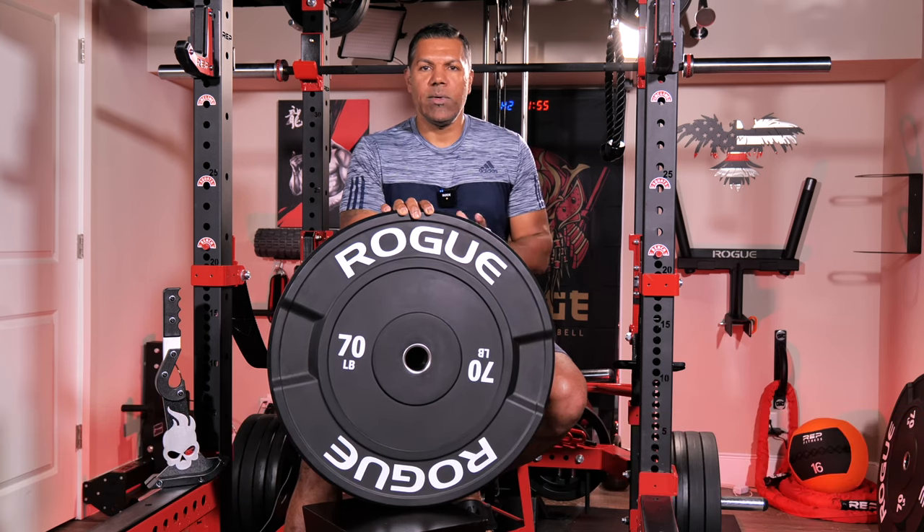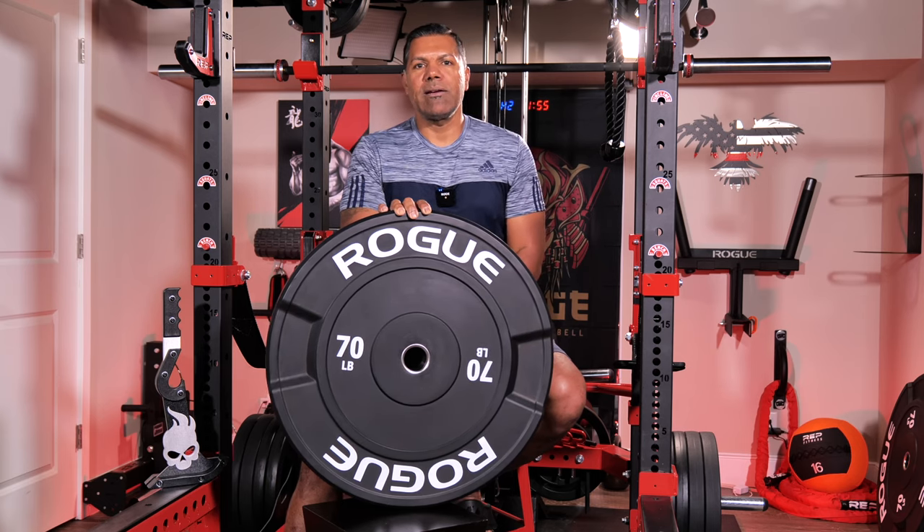Anyway, that's my take on the Rogue 26er wagon wheels. As always I appreciate you stopping by to watch my videos — take care and I'll catch you on the next one.